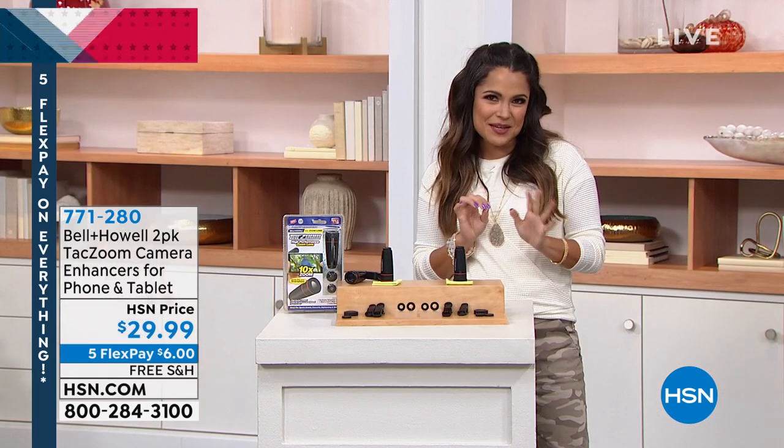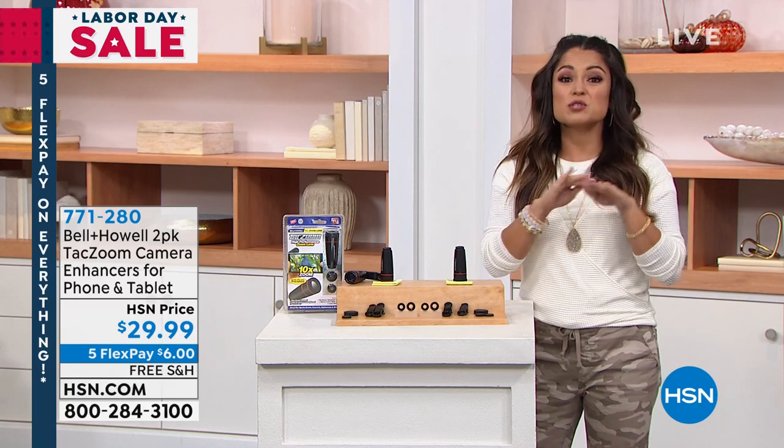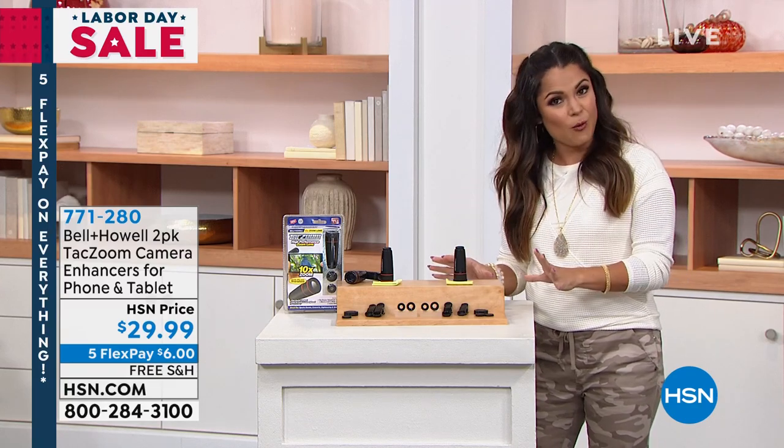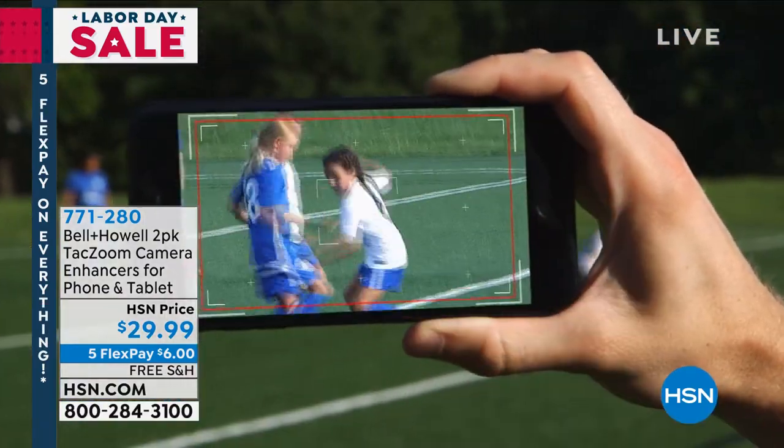Kind of a little hidden gem here at HSN. This actually just launched about two weeks ago. It's only been on there one time and it was a huge hit. This is from Bell and Howell - they are leaders in the industry when it comes to lighting and lenses. And this is called the TAC Zoom.